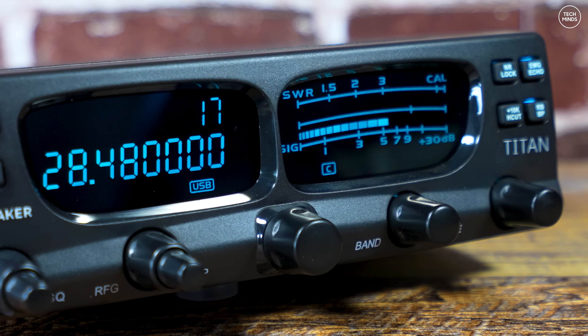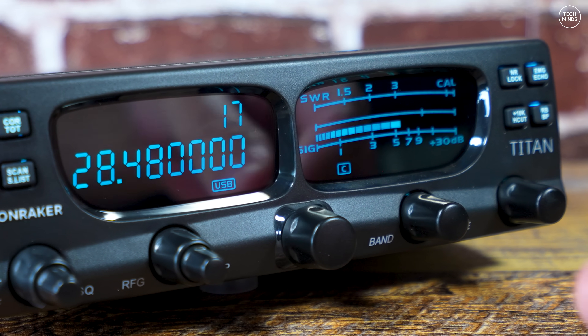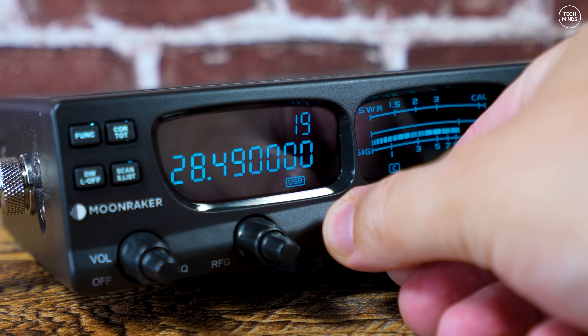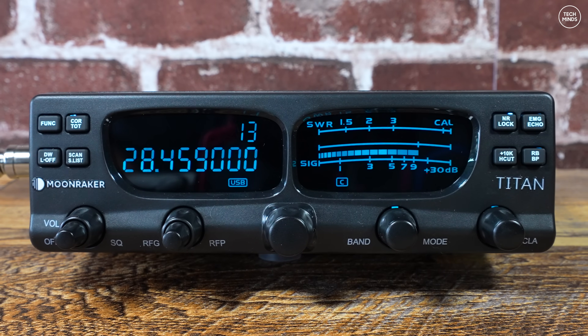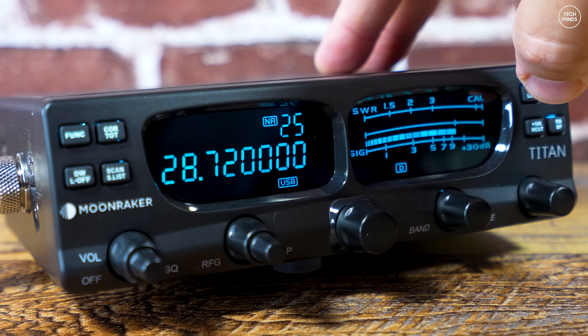The display on the right of the radio shows the receive signal strength when receiving and the SWR when transmitting — you can change that within the menu settings. The distance between zero and five is actually quite large, so it always looks like it's receiving a strong station if you look at it quickly, but it's actually just measuring the noise floor, which leads to not much movement when receiving stations.